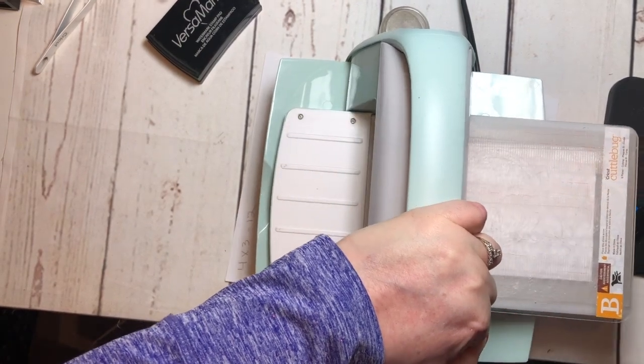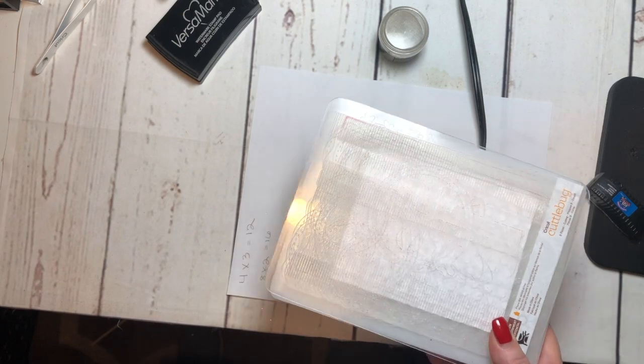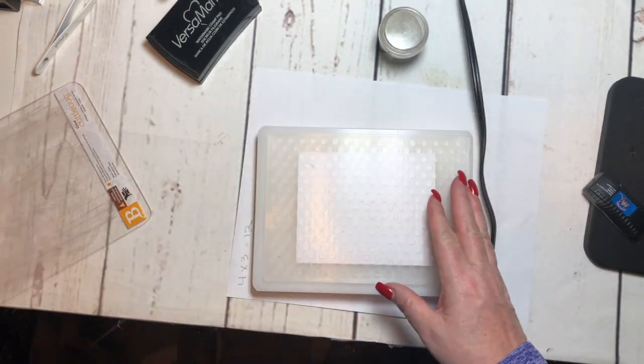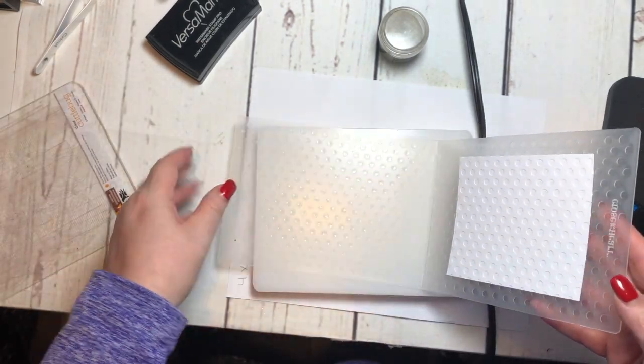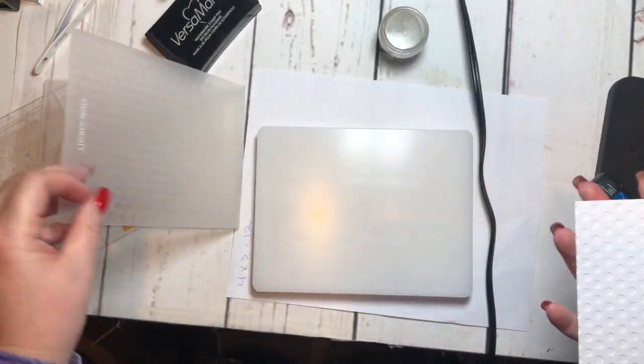Because the VersaMark ink is clear, you can't really see it, so don't think you're missing something. I'm going to just take it off. Now this is the side that has the embossing ink on it.